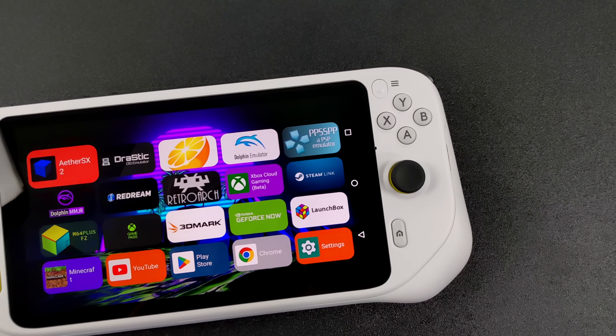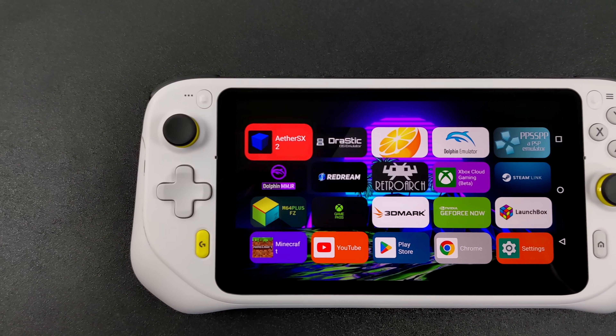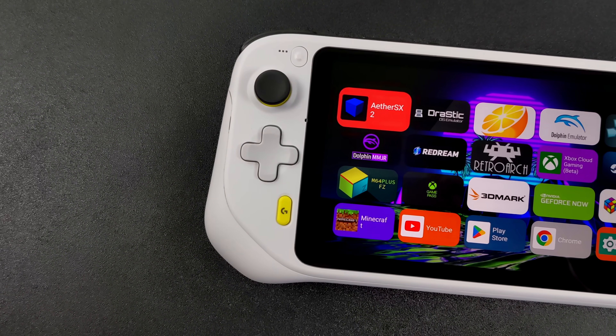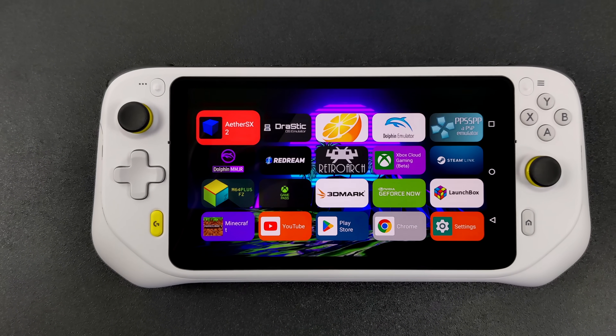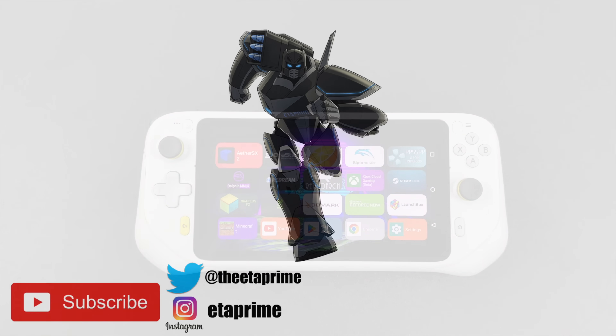But that's going to wrap it up for this one. Really appreciate you watching — I kind of just wanted to get this video out of the way. A lot of people were asking about emulation on this thing and since it's running Android I figured I'd go ahead and make a quick video. If there's anything else you want to see running on this device — be it a native Android game, a native app, or some more cloud gaming — just let me know in the comments below. And as always, thanks for watching.